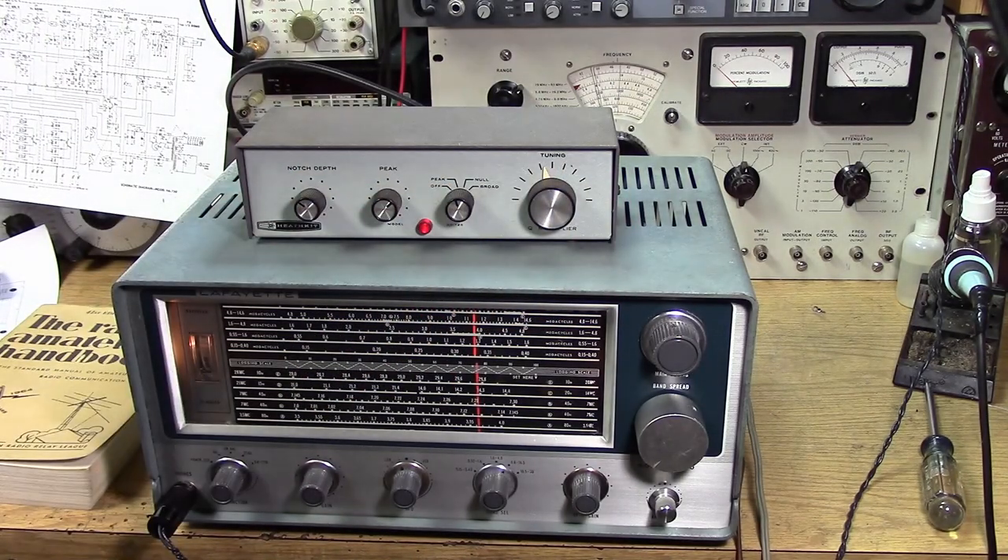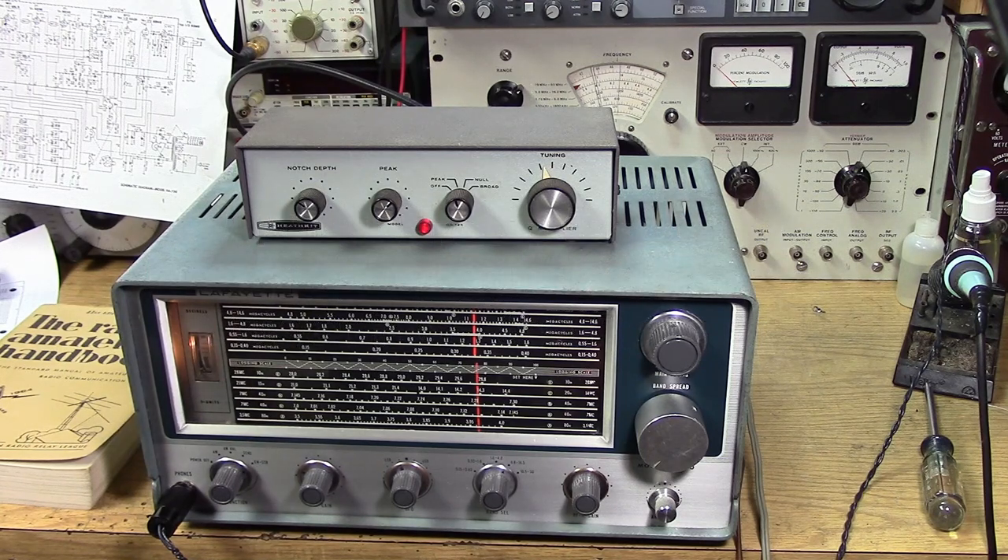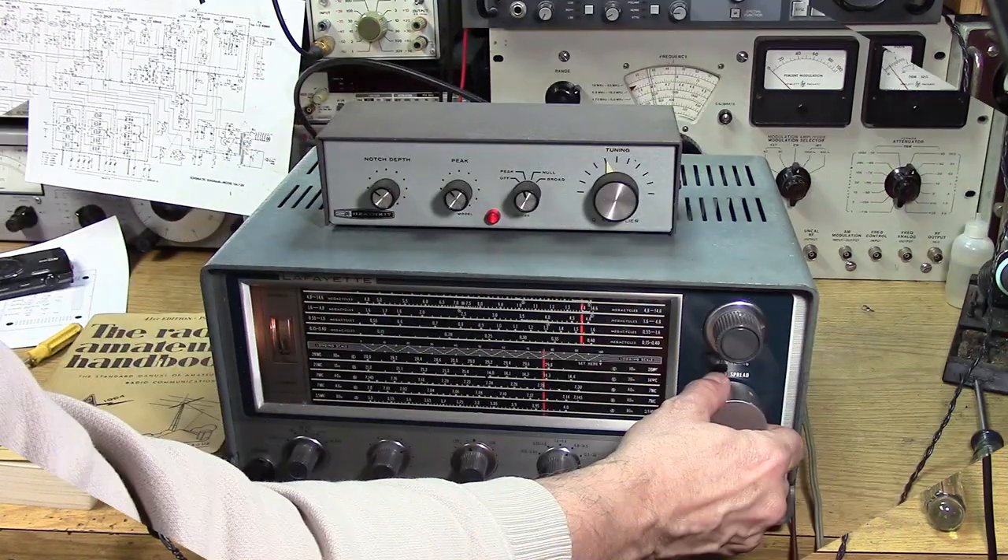The dramatic improvement that you get with an AM signal is not really seen in this receiver because the receiver is already too narrow for AM. But if you had a typical 10 kHz wide AM receiver and put a Q-multiplier on it, it's just amazing what it will do with communications-quality AM — just bringing the signal up out of the noise.